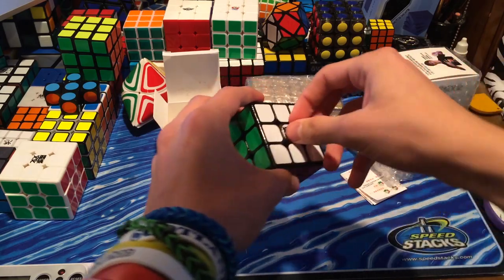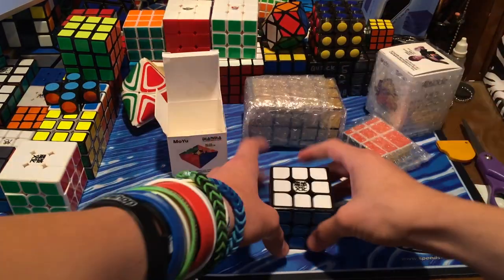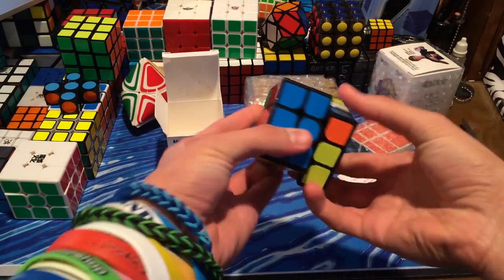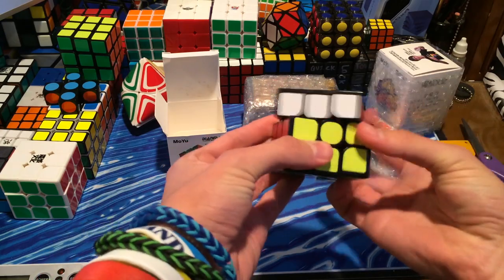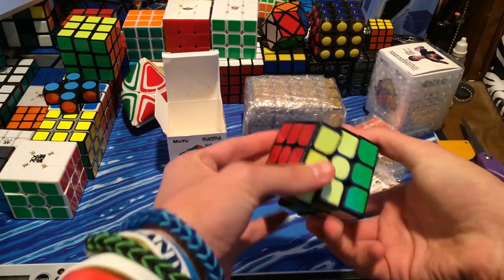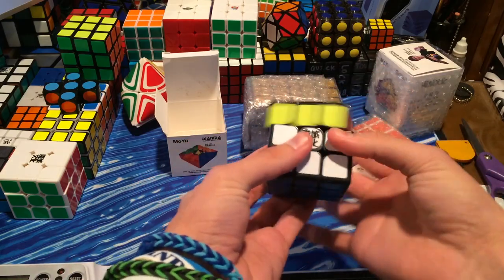Right here I'm going to take off the logo sticker, because a lot of times I just forget to take it off. The first turns, just as I was expecting, feels like the white one. I don't really know what to think about this puzzle. It's kind of weird.